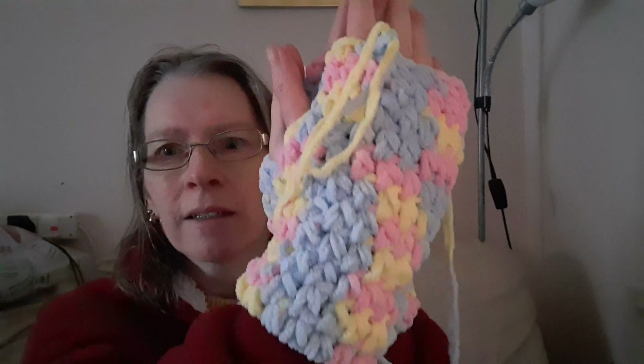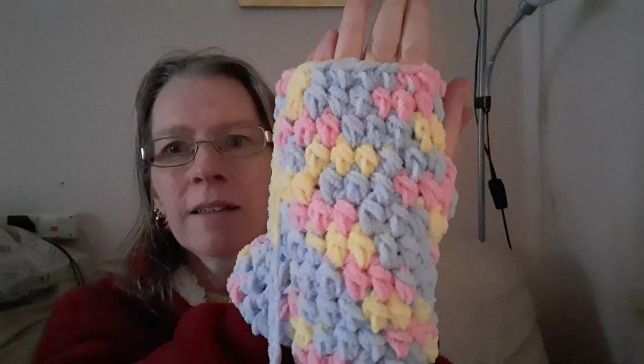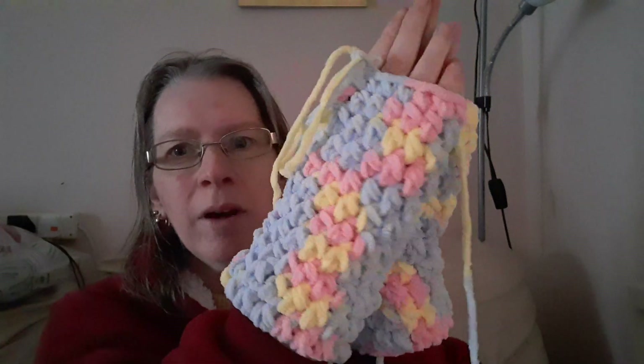Down there on the floor — there they are. I'm quite happy with them, they keep my hands warm. There they are. Possibly my daughter will want them.